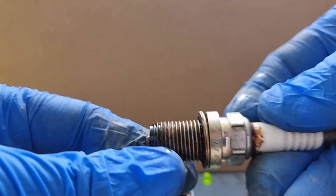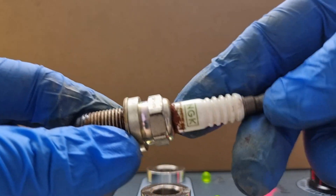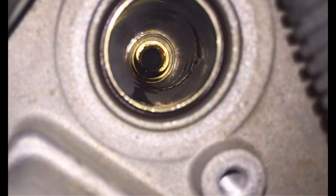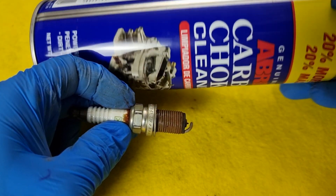Another scenario: when there is oil on the thread or the isolator, it means you have a bad engine cover gasket with oil leaking into the spark plug hole. That's an easy fix — you just have to replace the engine cover gasket.